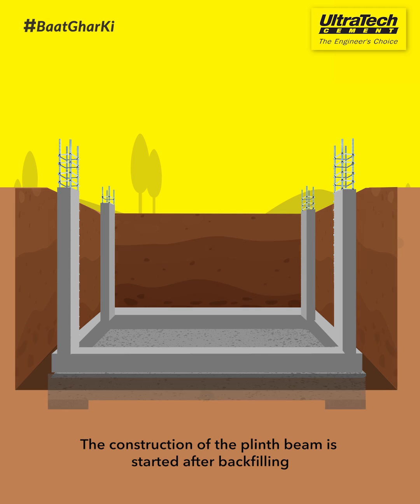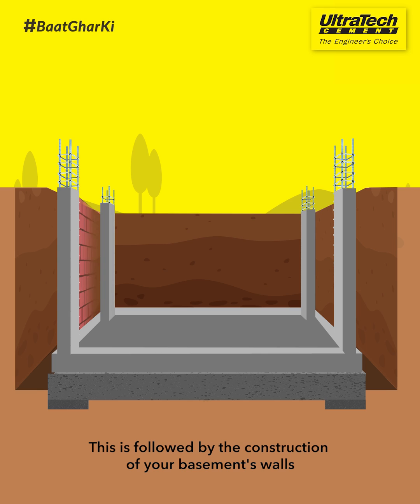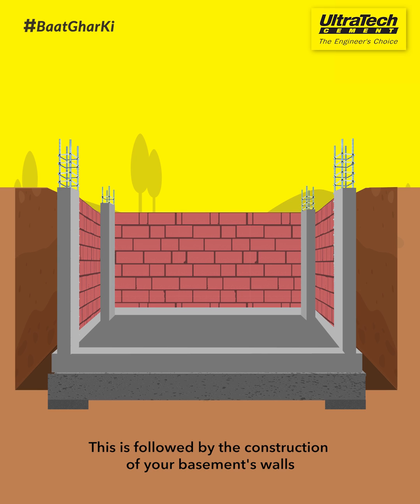The construction of the plinth beam is started after backfilling. This is followed by the construction of your basement's walls. Remember, they need to be strong.